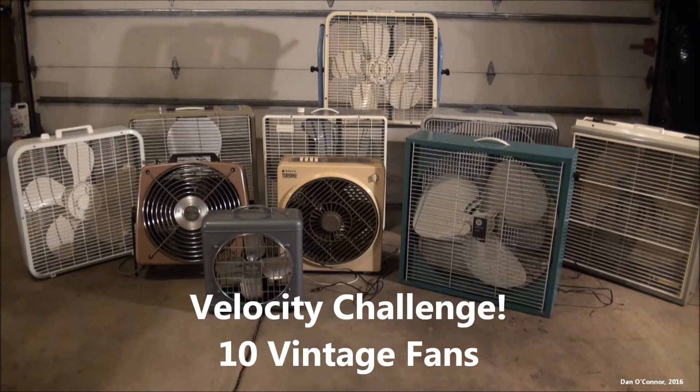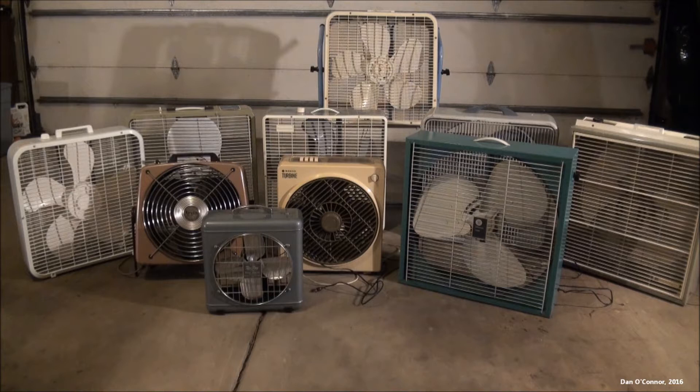We're getting near the end of fan season, so I thought I'd gather my fans that may or may not have been used this summer, clean them and put them away for the winter. Some of these were used, some weren't this past season, but I thought we'd test the velocity of them with a little meter I have.